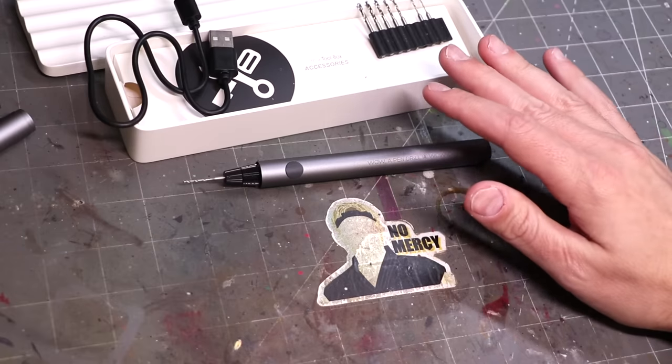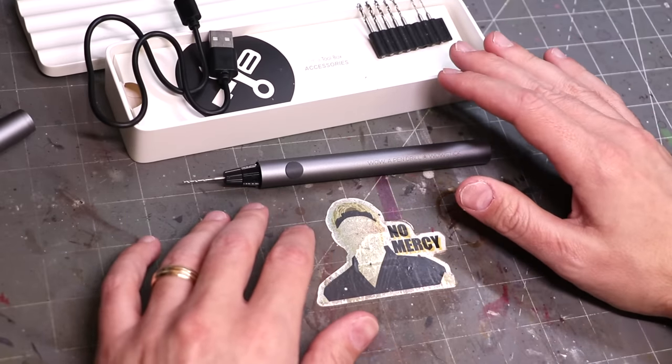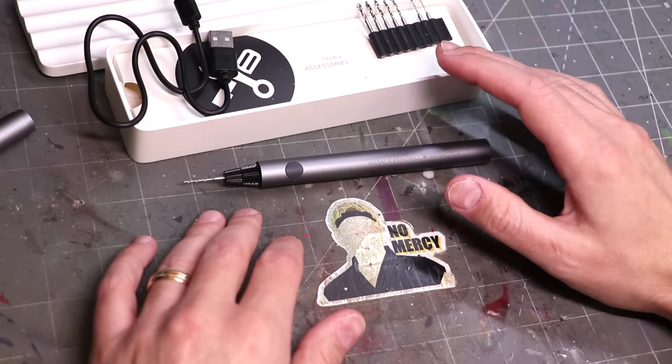But I truly love this thing. It is so much easier to use. It makes pinning so much faster, so much simpler, so much more efficient. Working on big models and pinning them is no longer a problem.